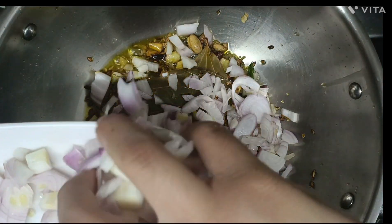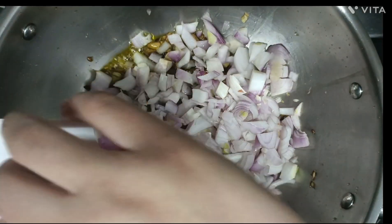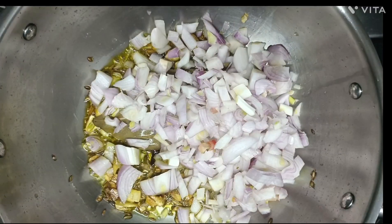After 2 minutes, we will add the onion and mix it well.